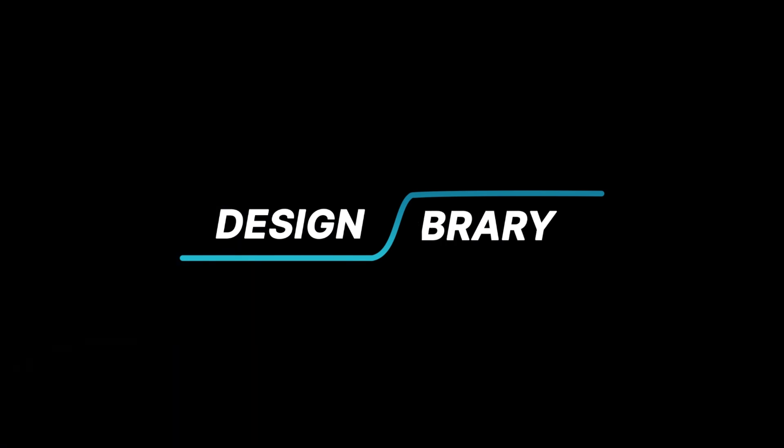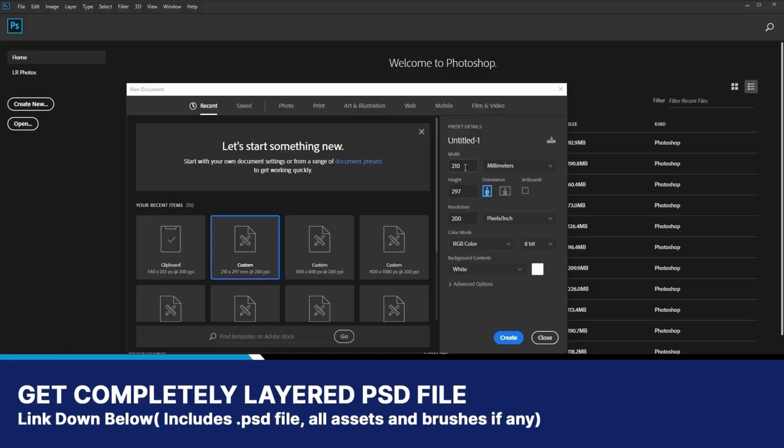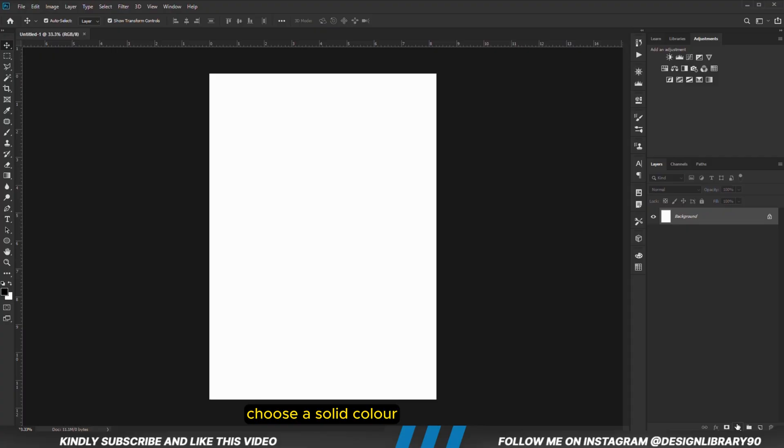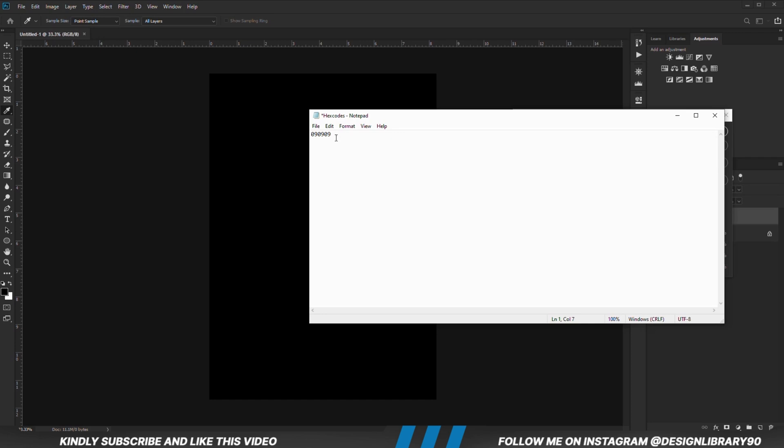In today's video we are going to create an amazing poster design for Gatorade. Grab your mouse as we dive in. First things first, we are going to create a new document, choose a solid color, and we are going to copy this hex code.